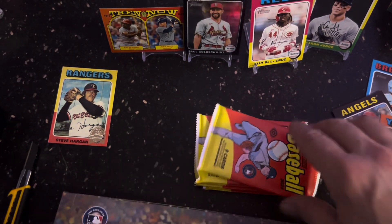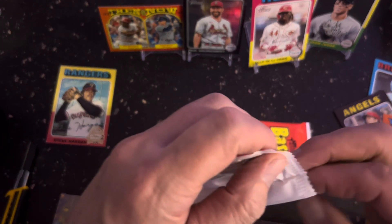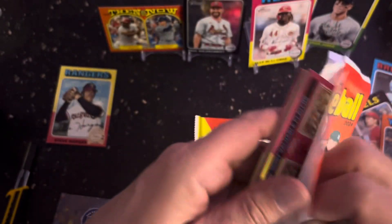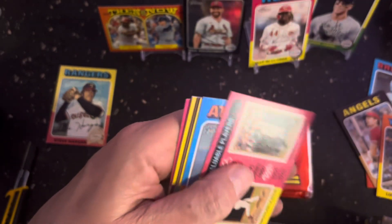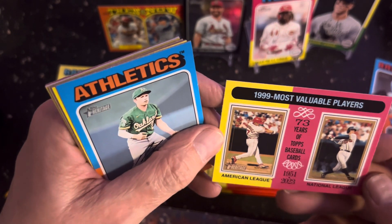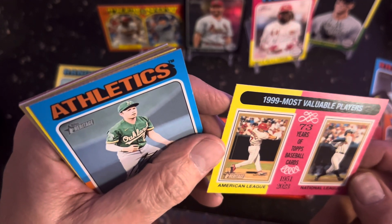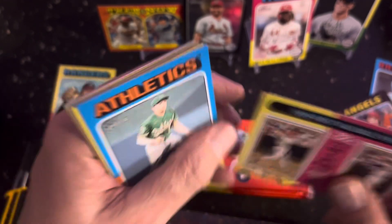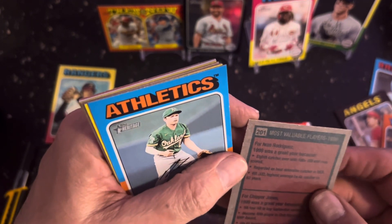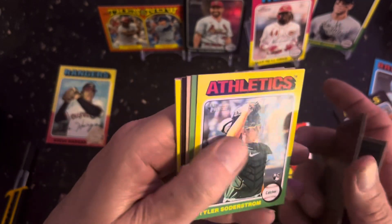Oh, and there's Elly De La Cruz right there — how about that! He's going to be one of the people that people are going to want to get his rookie card. There's like a cutoff — players come up and are called up after a certain date and can't be in that series. You know, if you wait a year. And then this is going to be $19.99.